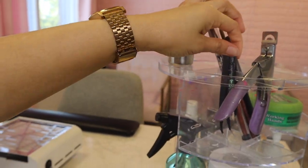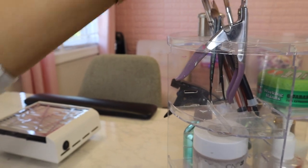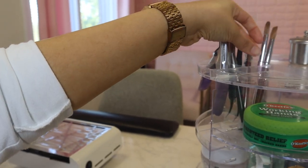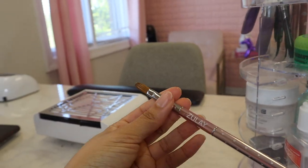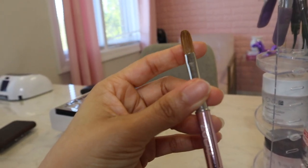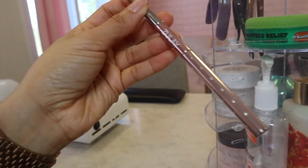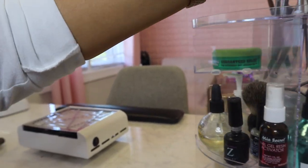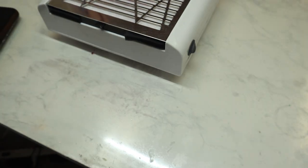I have a tip cutter and two tweezers — I use these to pick up stones if I need to. These are the acrylic brushes I have. I got this one from my local nail supply, this one might be from Amazon, and this one is Zule's — it's so pretty, I just wish it was bigger. I believe it's a number 8 or 10 brush. I don't really use that small of a brush so I don't reach for it much, but the handle is so cute. And this is my dappin dish.